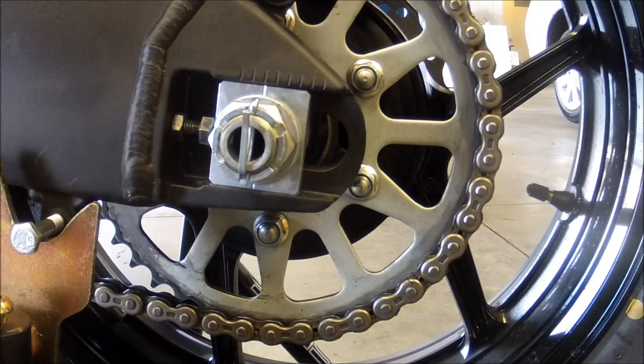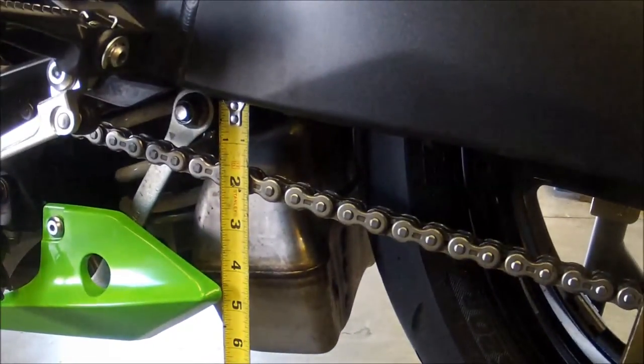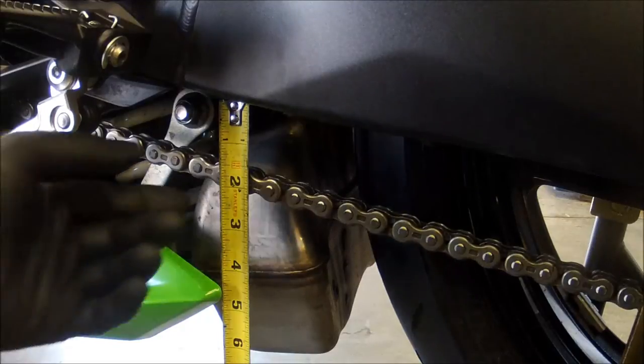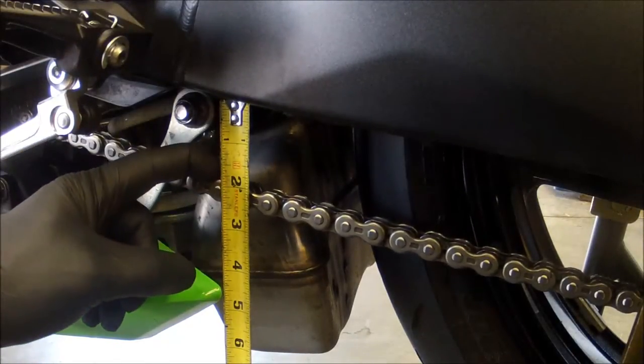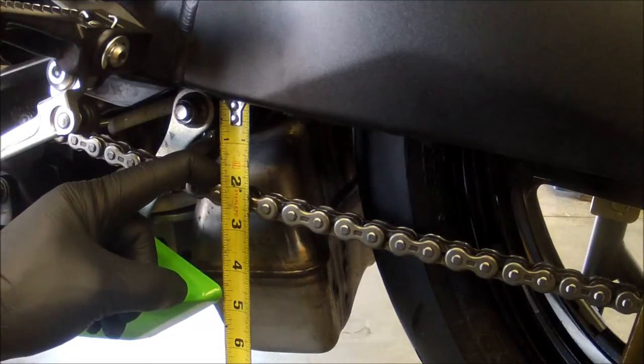What we got here is a castle nut with a cotter pin in it, and as you can see we got the tape measure up there measuring the chain adjustment. I've already previously adjusted this chain and actually had to do it again just for you guys.